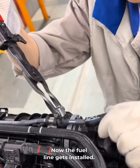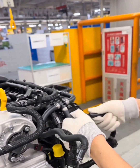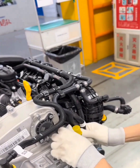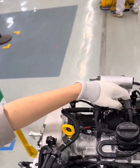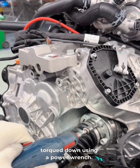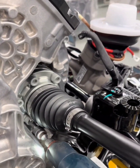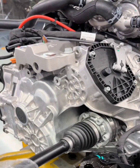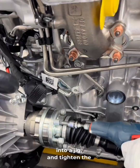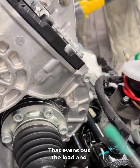Now the fuel line gets installed. Next up, the CV axle. Six bolts go in and are torqued down using a power wrench — these axles mount directly to the transmission. We remove dust boots and caps on both ends, drop the axle into a jig, and tighten the bolts in a criss-cross pattern using the electronic wrench. That evens out the load and ensures correct torque.